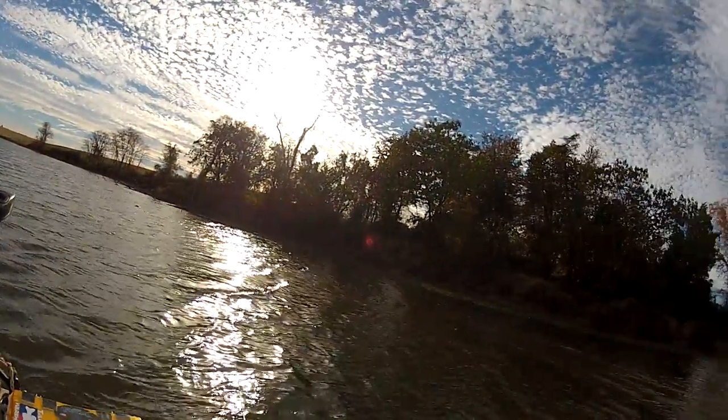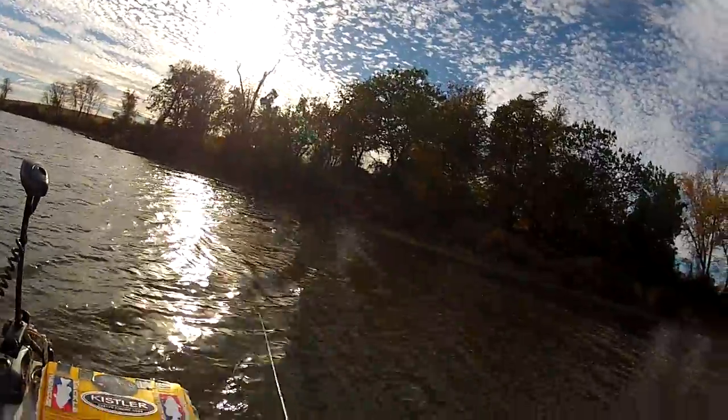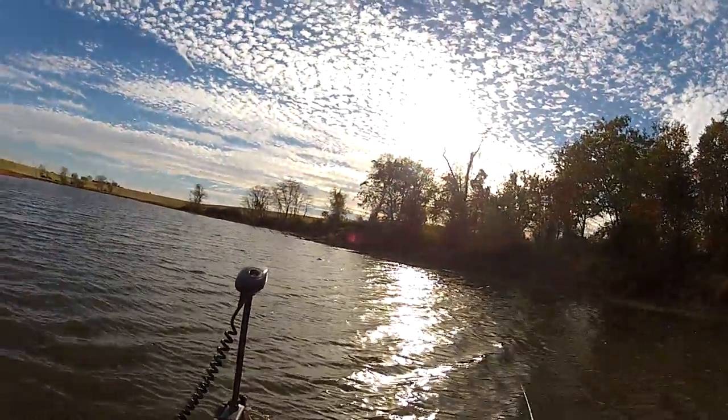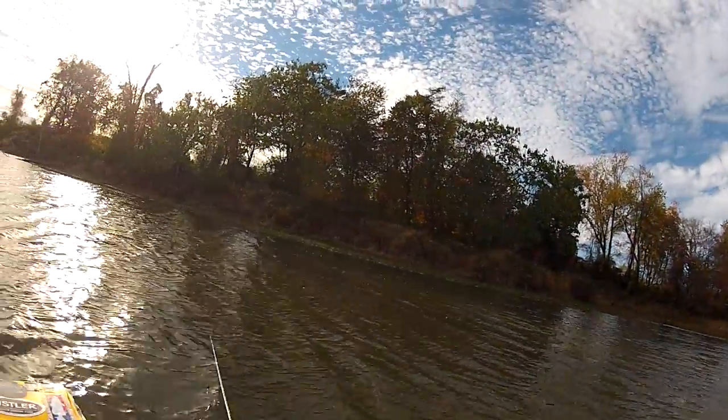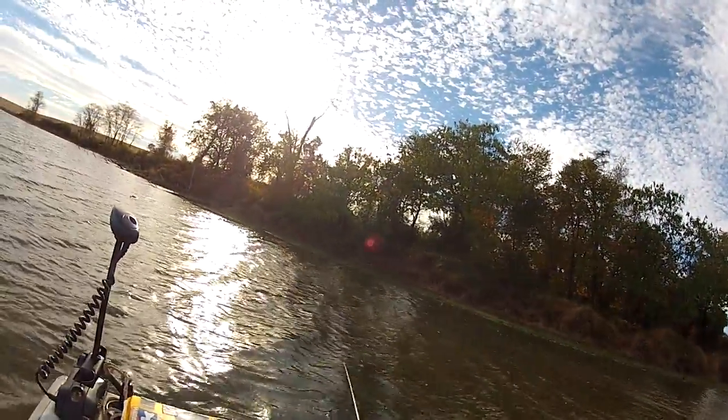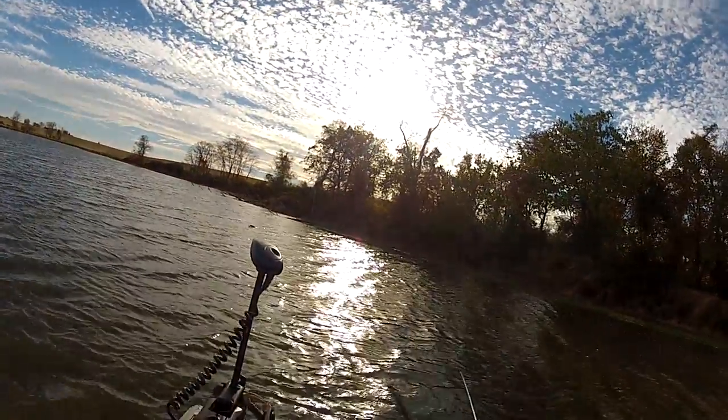My man trying to pick up some bass here. Now the technique we're using today is the feather technique — you see all these feathers out in front of us? That's where the bass hang, and we're just gonna try to pick one up here. Called the feather technique.